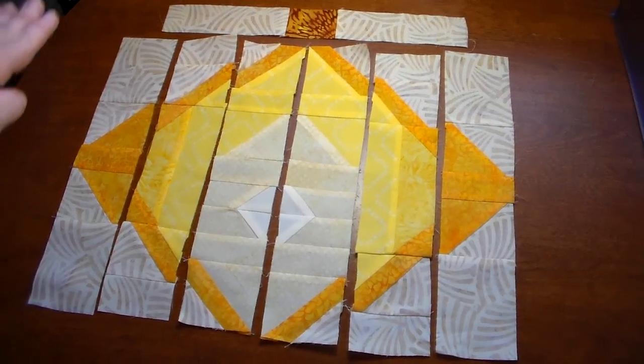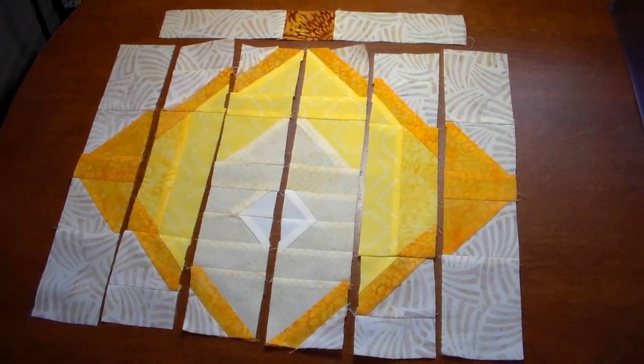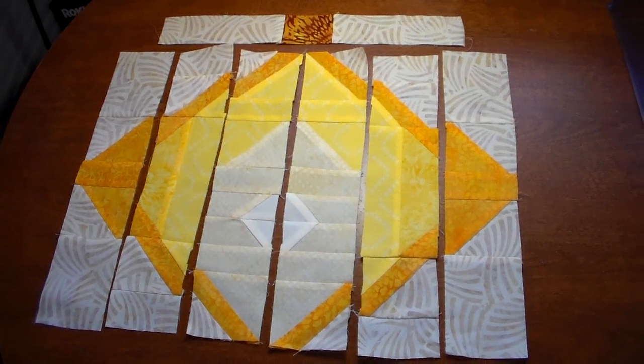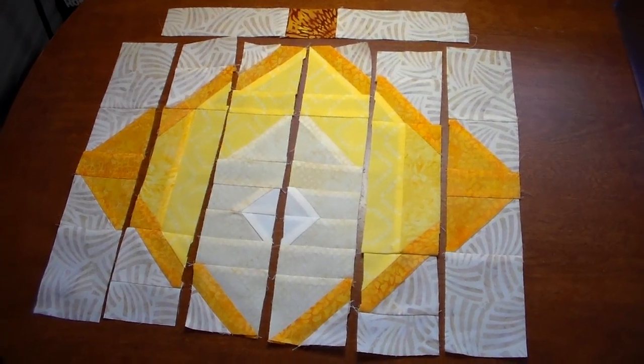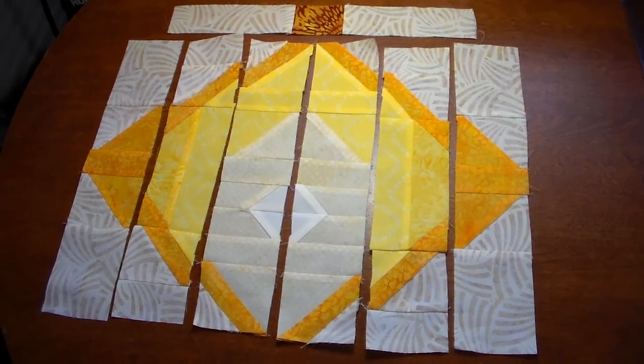Six strips make up the main lantern section. I've sewn them together and there's a top extra strip for the top. Next I'm going to sew them all together to make the main body of the Chinese Lantern Faith.